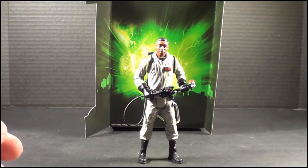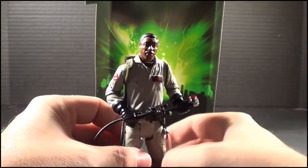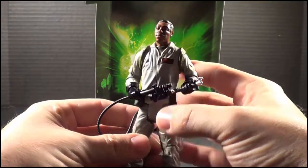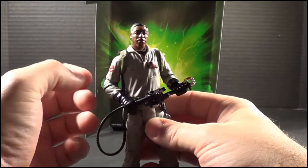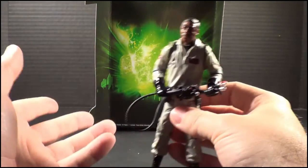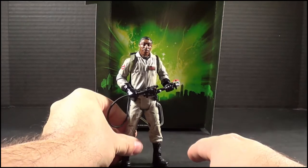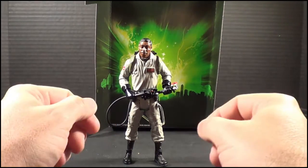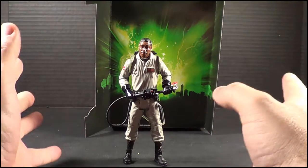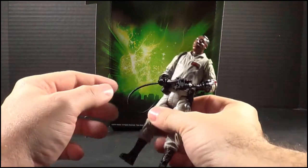Let's go ahead and take a look at Winston. Winston is a very, very well sculpted figure with a lot of detail and decent posability. It's not like Hot Toys or anything like that — it's a little above par for NECA figures. NECA figures tend to have a lot of paint stick; this did not. When I pulled it out of the package, it was very well articulated with no issues.